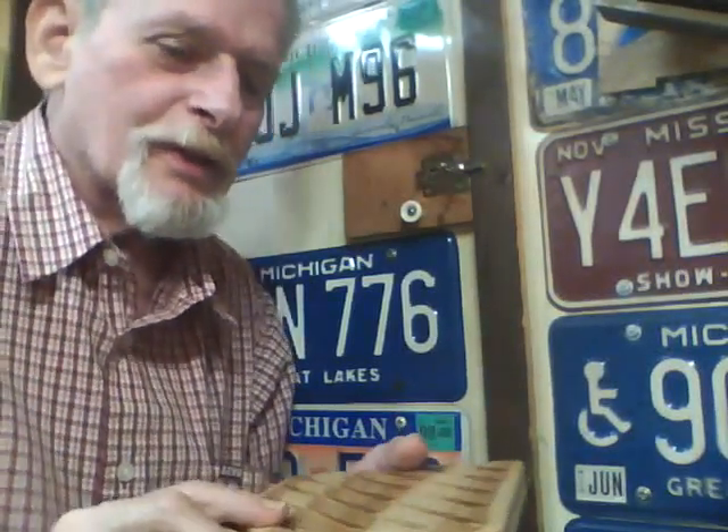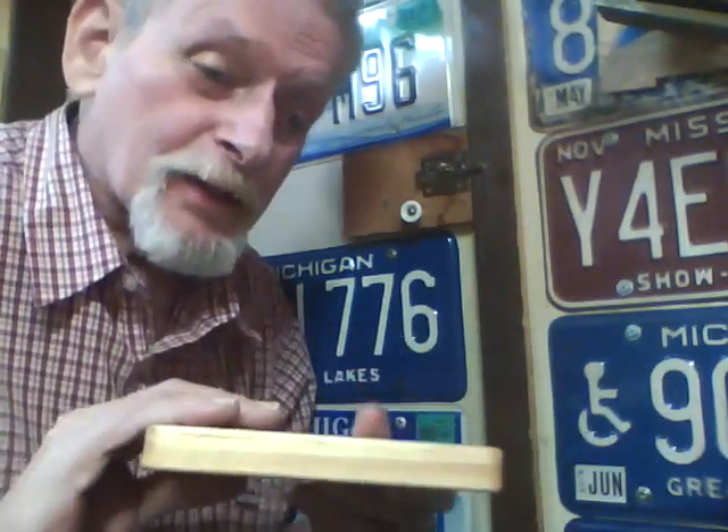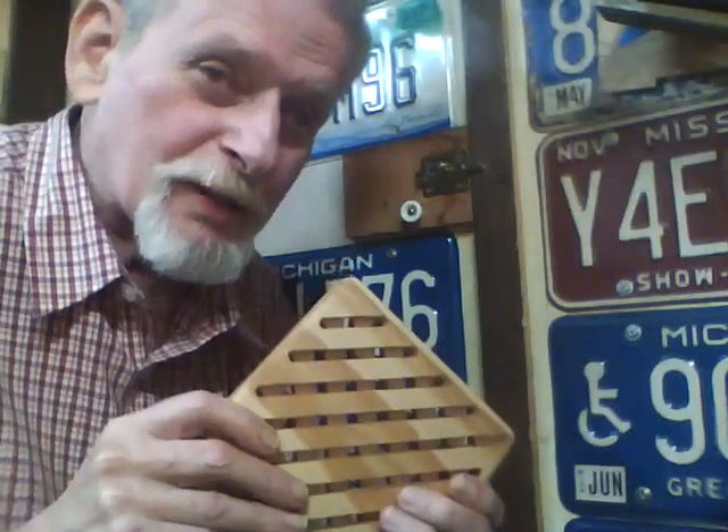Hello YouTubers. Today I'll be making this trivet used to set a hot pan on off the stove so it doesn't burn your table. I designed this with SketchUp with the Sketchucam plug-in to generate the G-code for a CNC machine. I then put it on the CNC using a quarter inch flat cutting bit and cut this out. Now I'll show you how I made it.